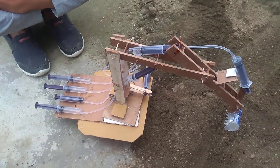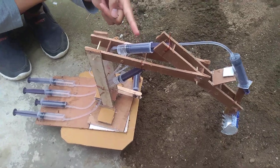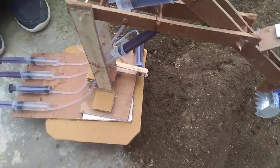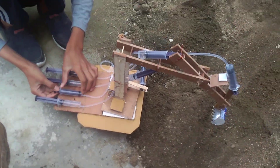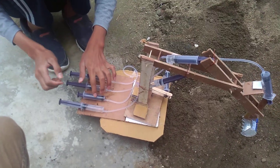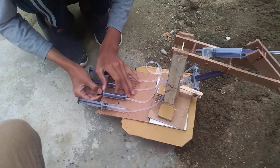Welcome to our YouTube channel! Today we are going to show you the mechanism of a hydraulic JCB. This is a hydraulic JCB, and we are going to show you what it does. This is a syringe.